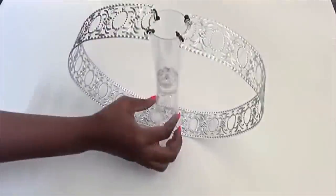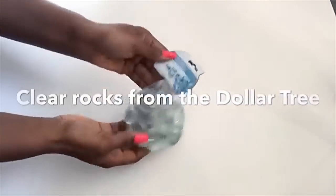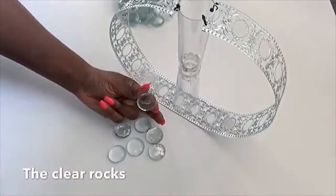This is extremely light in weight, so I'll be putting something at the bottom to keep it balanced. I got these clear rocks from the Dollar Tree, and that's what I'm going to be gluing around the bottom to keep the vase balanced on the table.